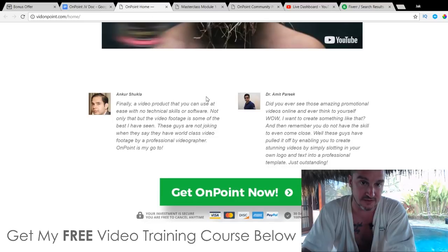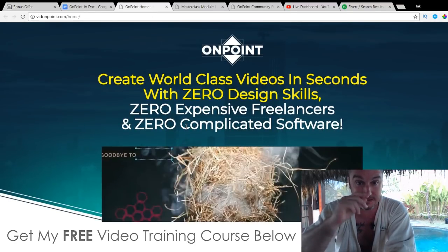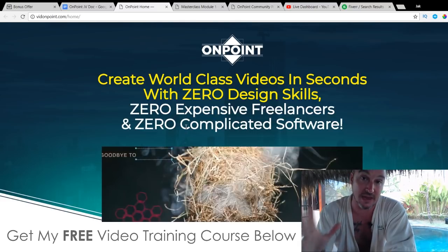Let's go through to the sales page. The headline says: 'Create world-class videos in seconds with zero design skills, zero expensive freelancers, and zero complicated software.' And that's exactly what you're going to be able to do with OnPoint. You don't need any technical experience, any design skills, or any knowledge about making videos, using cameras, or editing.